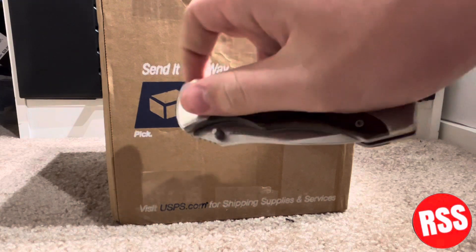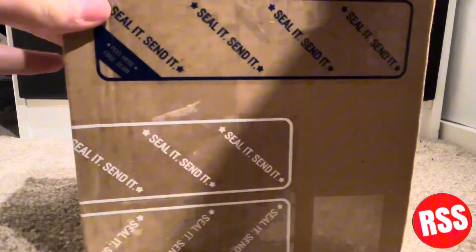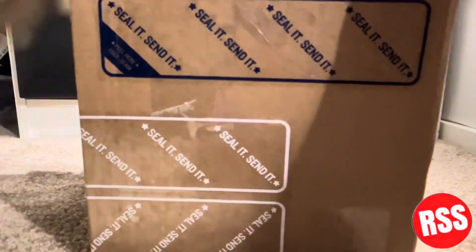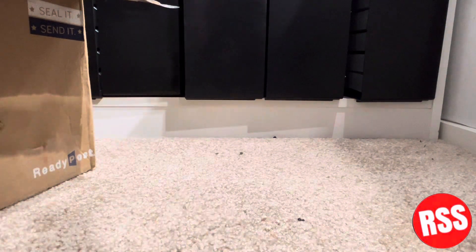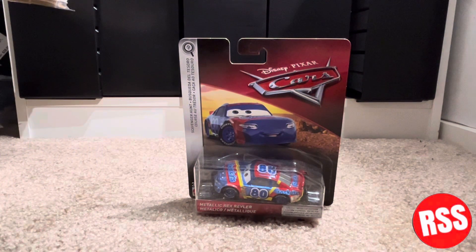Got the handy dandy knife here, we're gonna cut this open and flip it around. There we go — here it is! I've been looking for this guy forever.